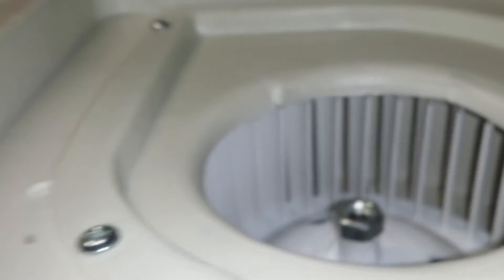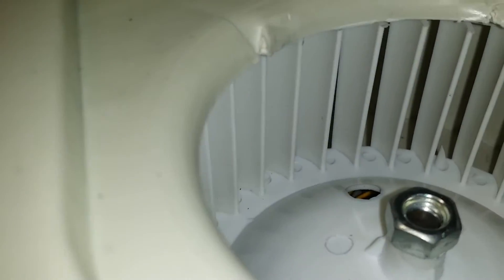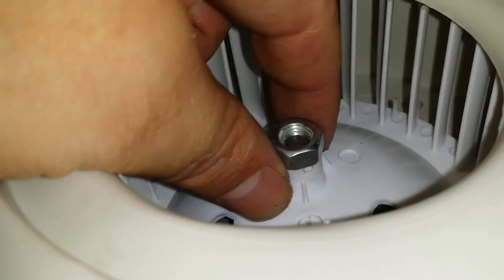What I noticed is this squirrel cage was actually about three-eighths to half inch below the flange intake, and that lowers the efficiency of a squirrel cage type fan. That should be almost no clearance, or as low as you can get it there.